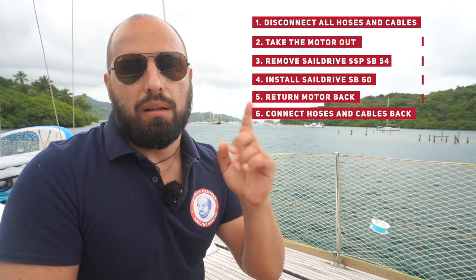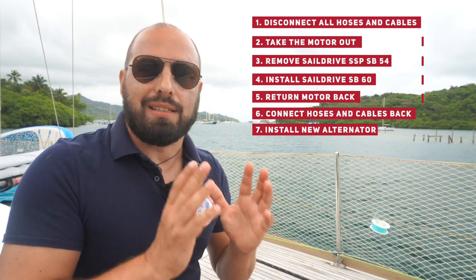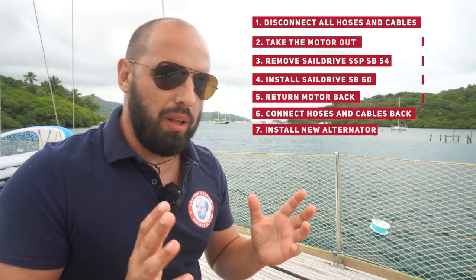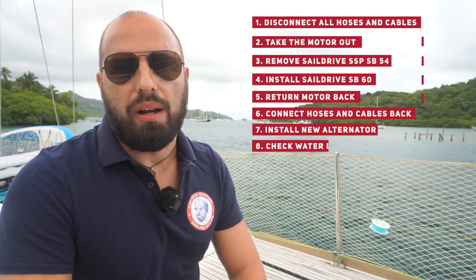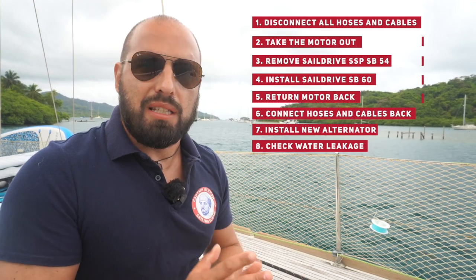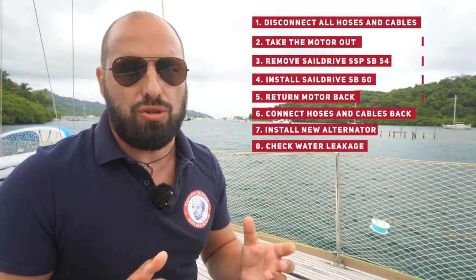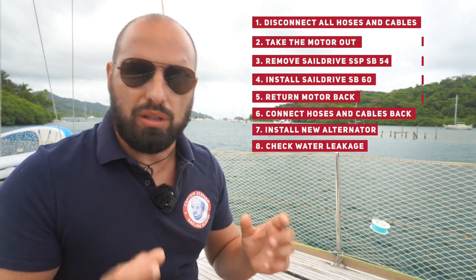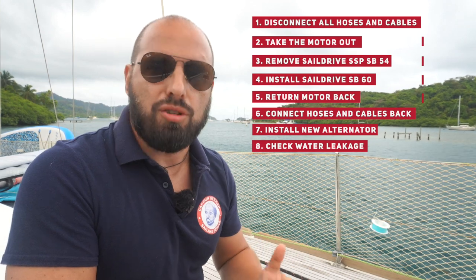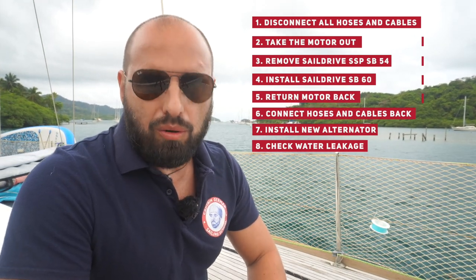Then connect all hoses and electrical cables back, install the new alternator which we fortunately bought in Germany at an extremely good price. After we assemble everything, we put our boat in the water. Very important: we need to check the leakage of the saildrive. Our new SD60 has exactly the same housing as the previous one, so we don't need to change a lot - just unscrew, install the new one, and screw back with exactly the same screws. After we check for leakage, our boat is ready for future adventures.